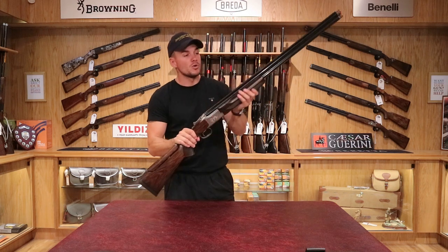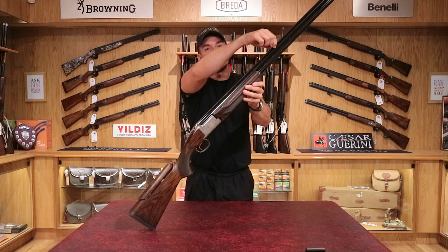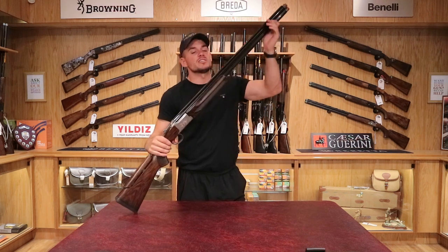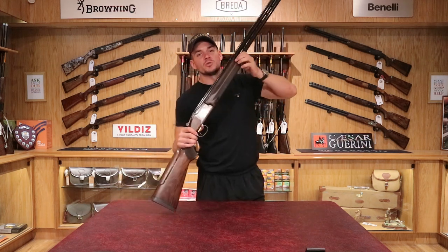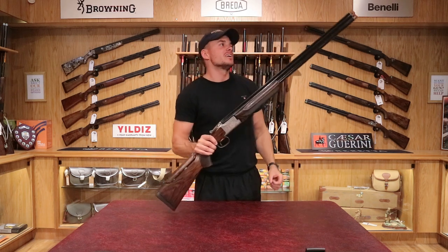The standard blued barrels are ventilated on the top rib — there's a gap there to let some heat out. They're also ventilated on the side ribs on both sides, which also lets heat out. If you're using this for clays you're going to be shooting a lot, so you've got a lot of heat going through the barrels — you want air being released through those gaps so it cools down quicker.